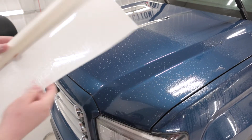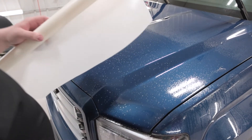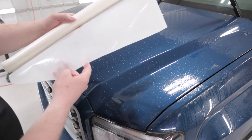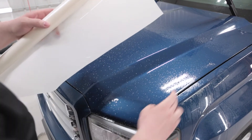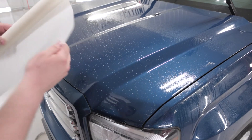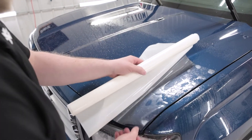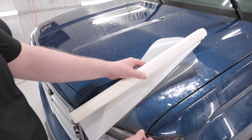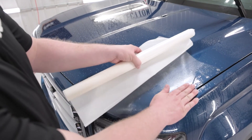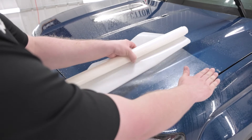Now that I have the paint protection film, what I want to do is peel back the top corner, peel back the bottom corner here, stick them to the hood, and then back-roll the backing paper off — leaving the film on the hood. When you lay the film down, you don't have to line it up perfectly at the very beginning, because you just want to get the film onto the hood and get the backing paper out of the way.